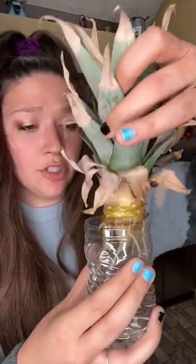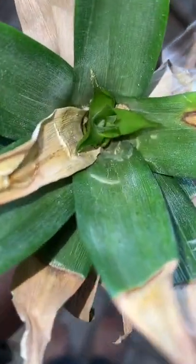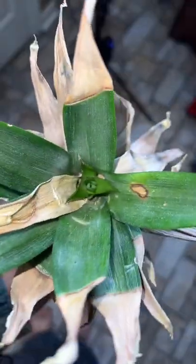I'm not gonna lie, I did not think this was going to work. All of these leaves have been dying and it took a really long time to grow roots, but now look how long these roots are. If you've seen my other videos, you may remember the whole center of the pineapple dying and falling apart, but now we have this new part growing.